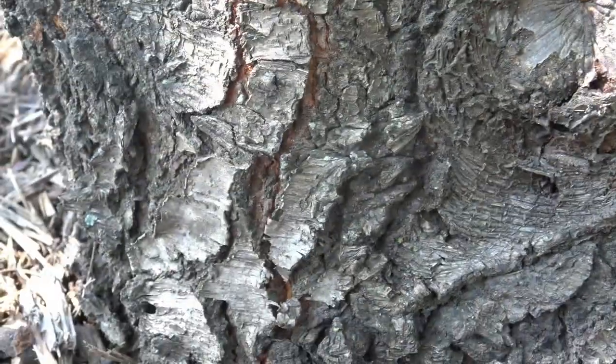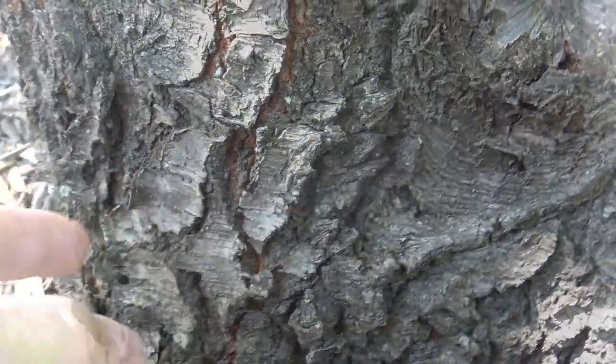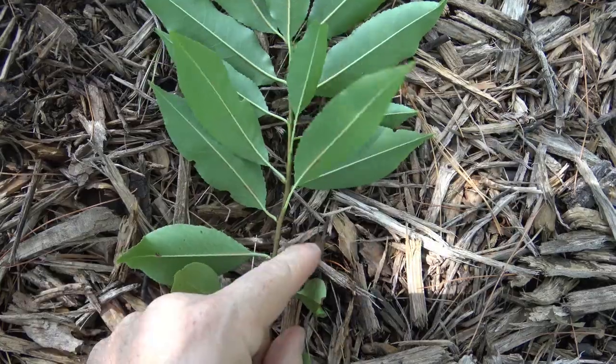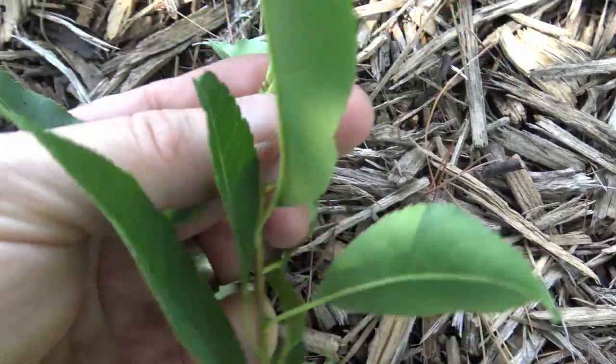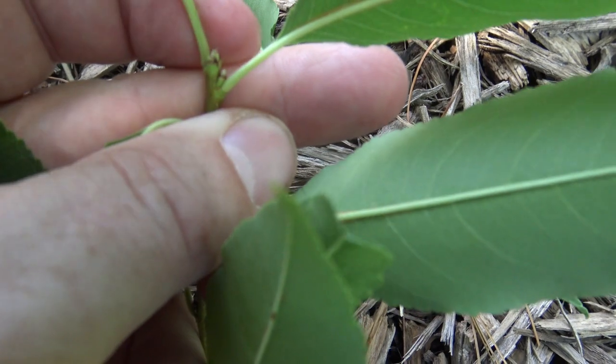As the bark ages, it breaks into plates that recurve a bit off the trunk. The leaves and buds are arranged alternately on the stem. You can see the terminal bud is fairly small, pointed, and a little bit imbricate.